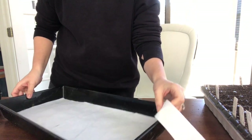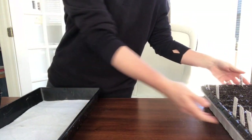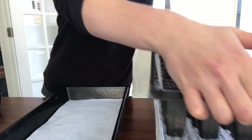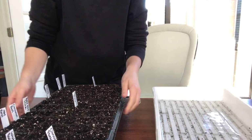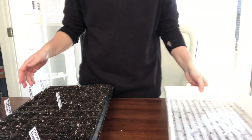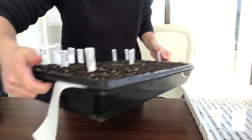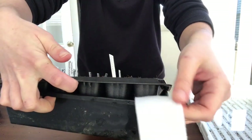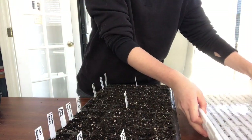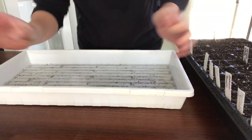For the capillary matting to work correctly you do have to get it wet first. I set it down into the bottom of the 10x20 tray that has the mesh, then take the seed tray that I've had soaking in water so all the soil is wet and set it on top. It's important that the soil has enough contact with the mat to draw up the water. I found that any cell size smaller than 72 just wasn't working — I tried a 200-cell tray and it wasn't soaking up the water, so the holes need to be large enough for contact with the matting.